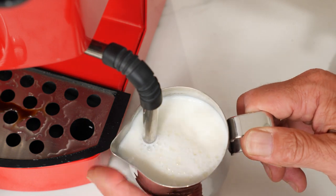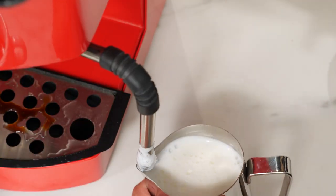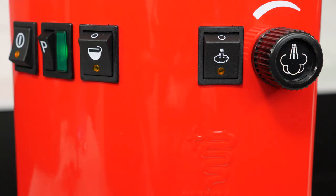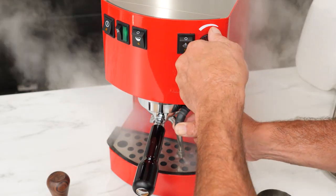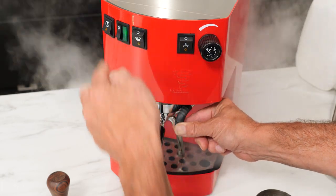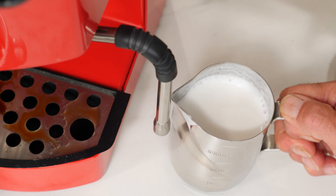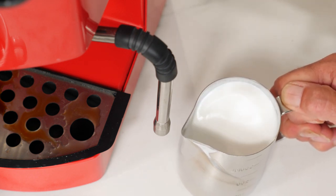I'll continue heating until the outside of the pitcher is just nearing the point where it's too hot to hold. Then I'll cut the steam, remove the pitcher, purge and wipe down the wand. After that, turn off the steam switch. Open the valve and turn on the pump until a solid stream of water comes out of the wand — doing this cools down and refills the boiler. If needed, give the milk pitcher a few knocks and swirls to break up large bubbles and keep the texture uniform.